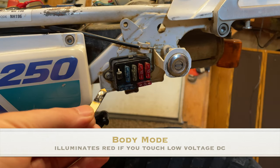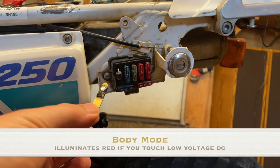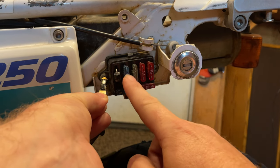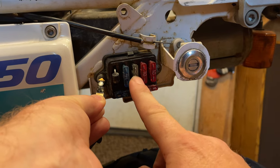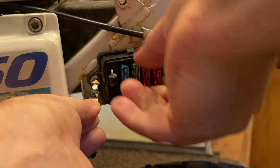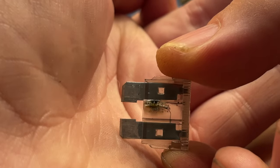If you work on conventional cars or motorcycles with a 12 volt battery system, body mode can be an extremely quick way to test probe points for the existence of voltage. We'll go through this fuse block — testing both sides of the fuse. On this one we get nothing. We'll pull this fuse out for visual inspection, and we can see — yes, that is definitely a blown fuse.